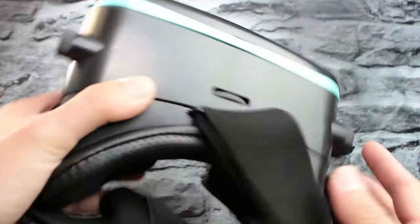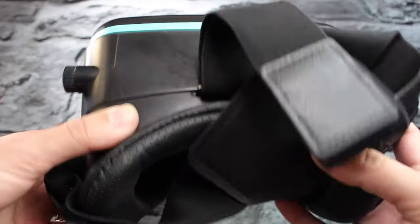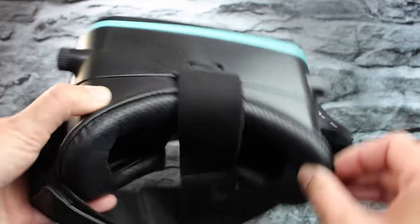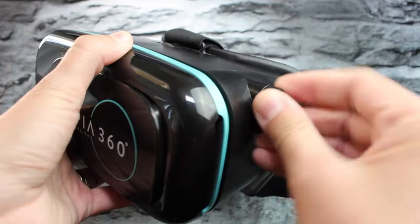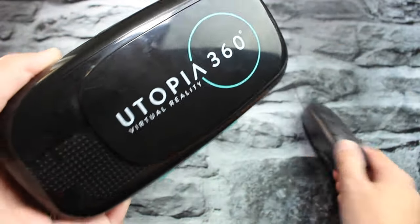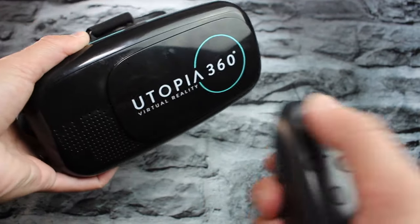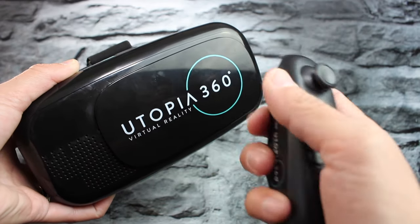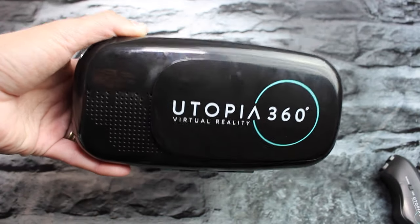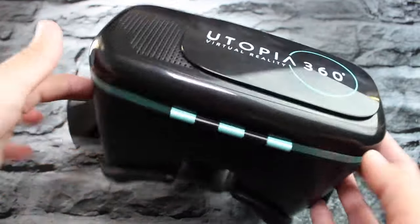It's lightweight. There are no buttons on it — that's one more thing I want to go over. So if you want to click on something in the game, you have to make sure you're playing a game that you can just point your head at and it'll click. You can't click with a button. That's what you would normally use the remote for — just click a button to select something, or if you have to move around or fire. There are games where you can fire. As you can see, there's no button on the headset itself.